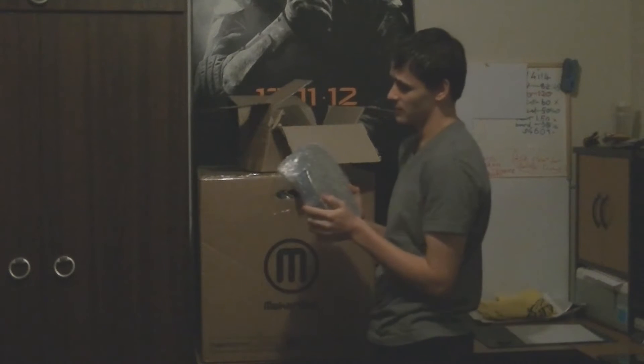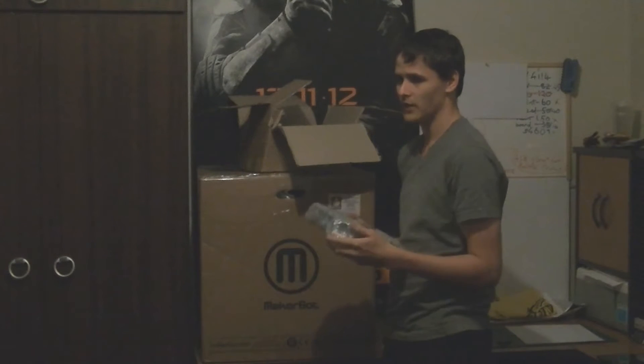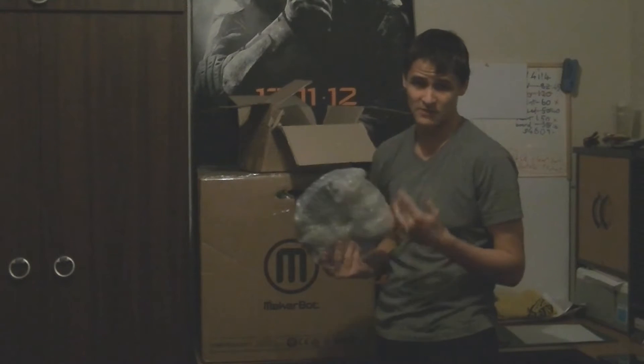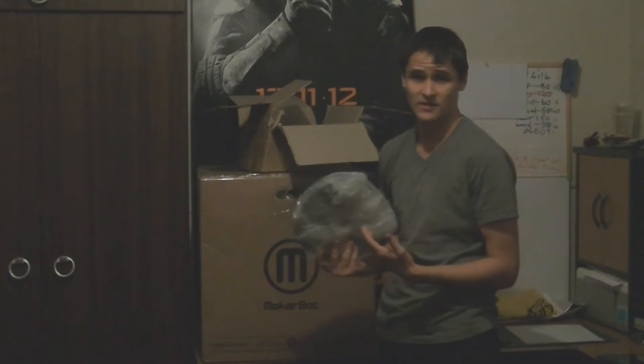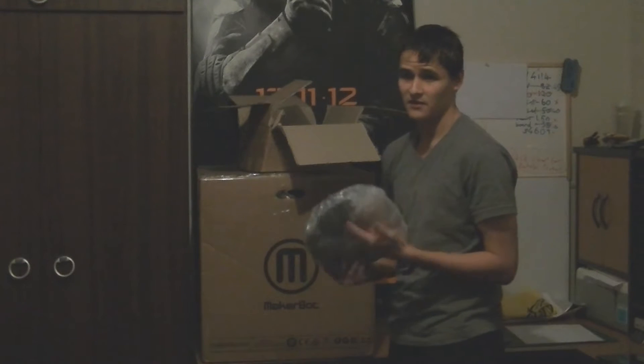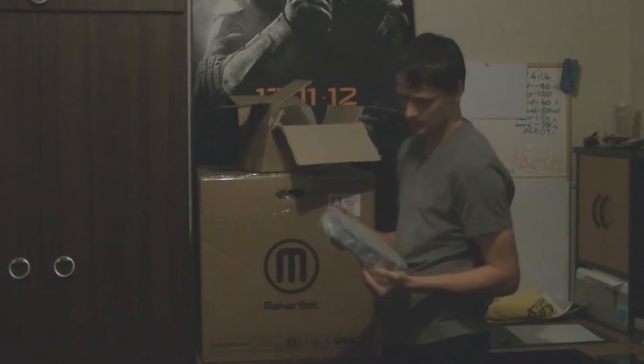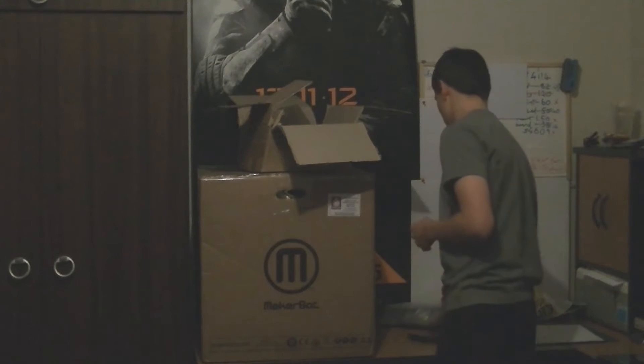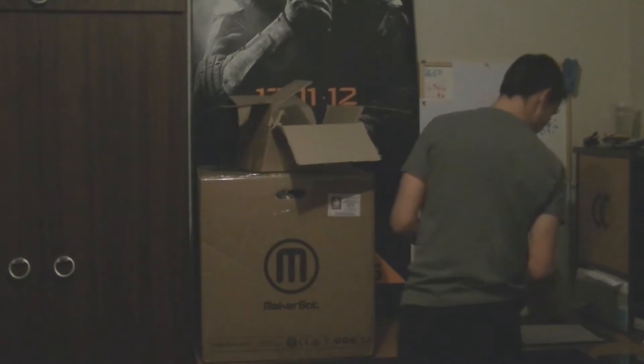I'm actually going to leave these in the bubble wrap because you need to keep these in a cool area. My shed is not really the best place for it because in summer the plastic basically melts in there, and under the house it gets freezing cold. So I might just keep this in my room for now.